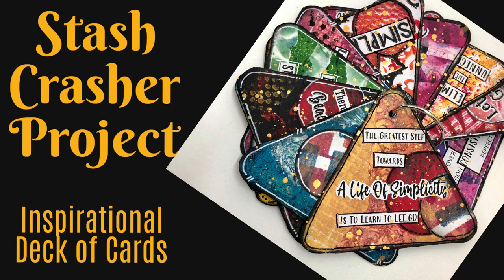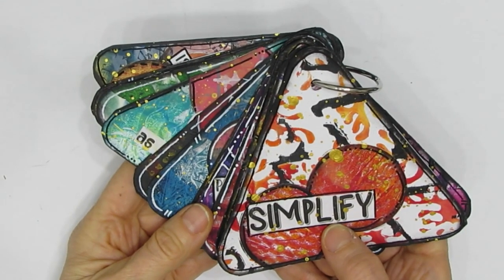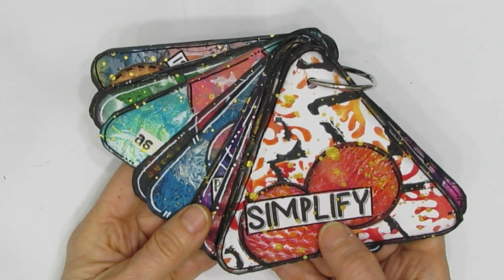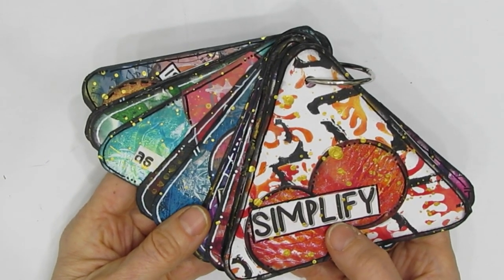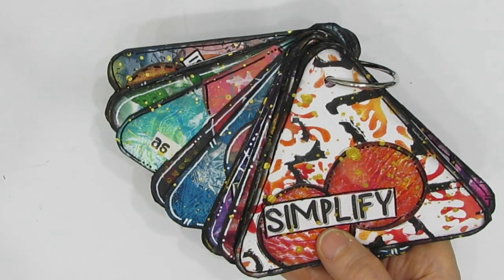Welcome back to my channel. Today we have a stash crasher project: an inspirational deck of cards. We're making a themed inspirational quote deck of cards. This is a fun, easy project that uses easily sourced and inexpensive supplies, including those leftover bits of gel prints and collage papers that we all have in our stash.